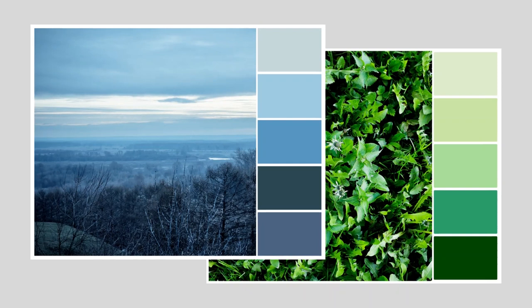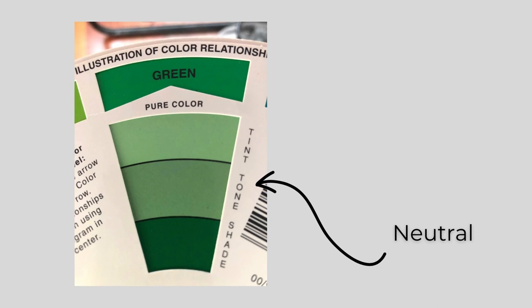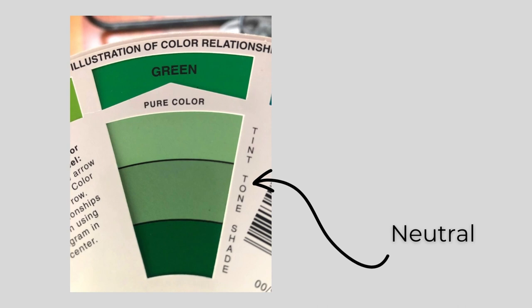Colors can also be deepened, lightened, or neutralized by adding black, white, and gray. You can see the effects of this on the back of the color wheel. By adding the neutrals to the pure green hue, you can get a deep, dark shade by adding black, a brighter tint by adding white, and adding gray gives it a soft, neutral tone. This is the type of tonal green we've seen so much of this year.